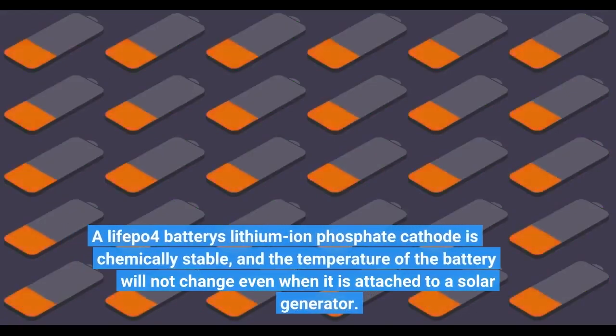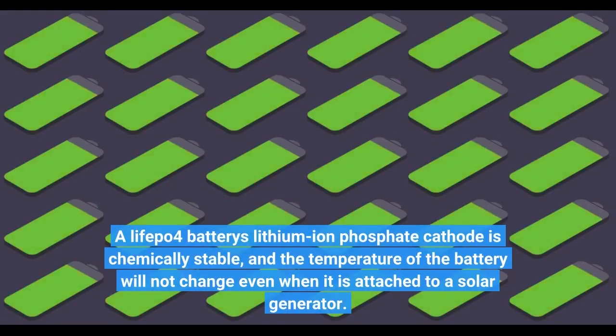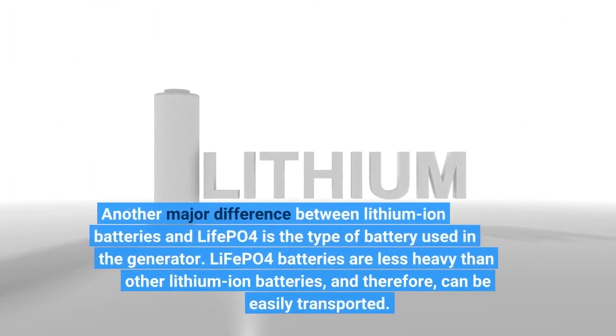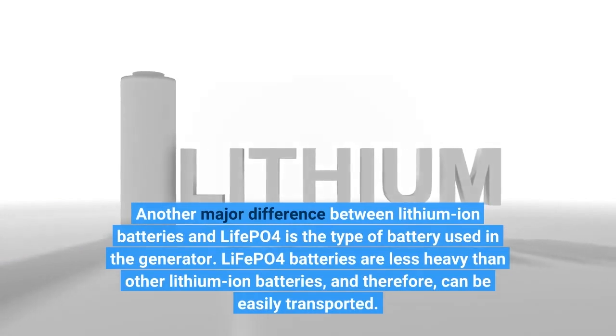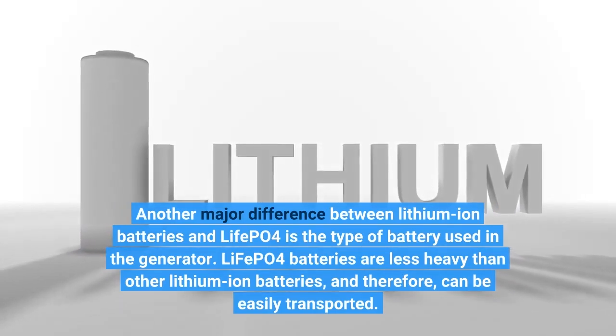A LifePo4 battery's lithium-ion phosphate cathode is chemically stable, and the temperature of the battery will not change even when it is attached to a solar generator. Another major difference is that LiFePo4 batteries are less heavy than other lithium-ion batteries, and therefore can be easily transported.